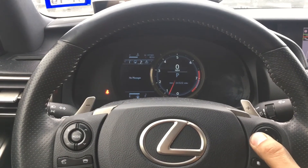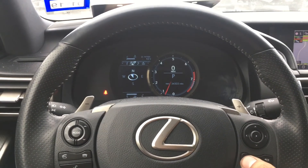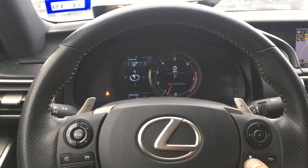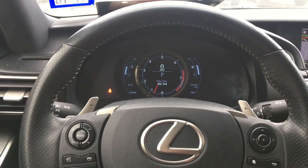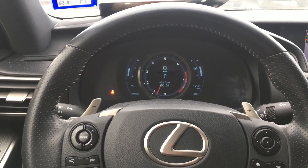Once you complete that, go back to your main screen. To put the speedometer or the RPM display back where it was, just hit this button right here. And that's how you reset a maintenance light on the Lexus. Thank you for watching — don't forget to like, comment, and subscribe.